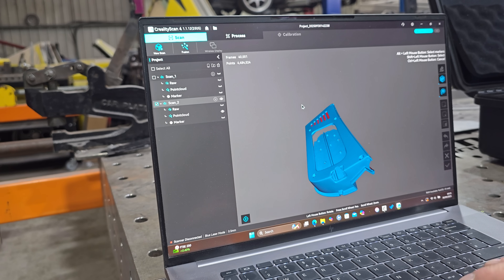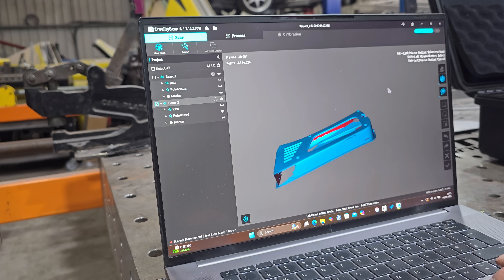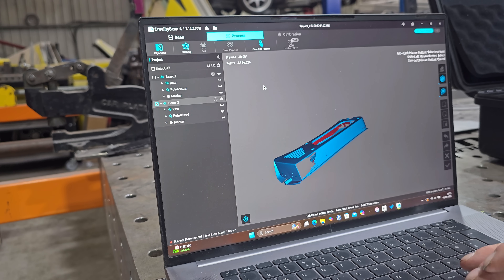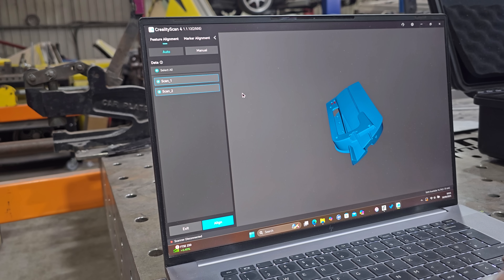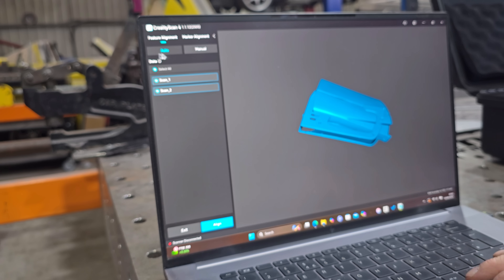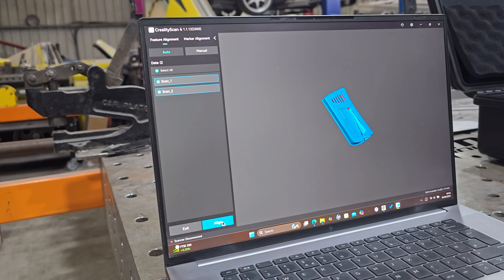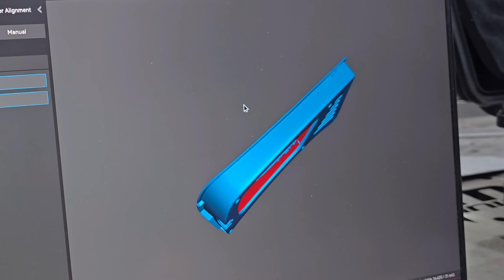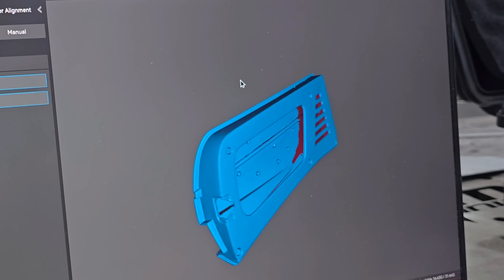There it is — the second side done. A few holes here but we can patch those up later. Now click on Process, then Alignment, with both scans selected. Click Align Automatically and — oh my word — there we have a Ferrari F40 door, fully merged.